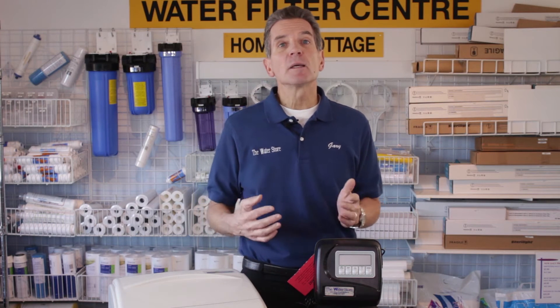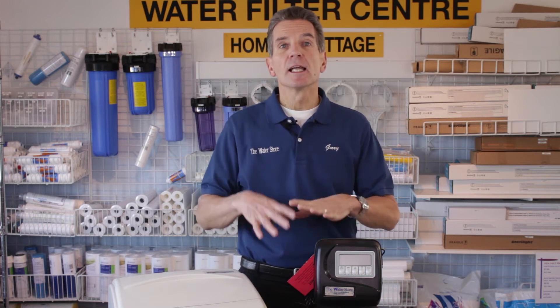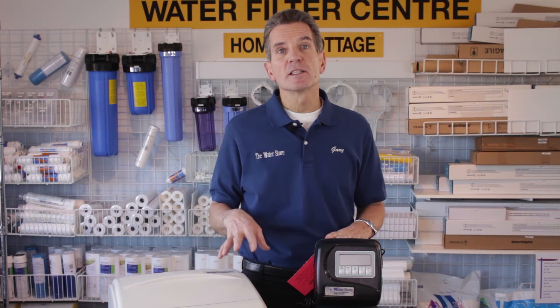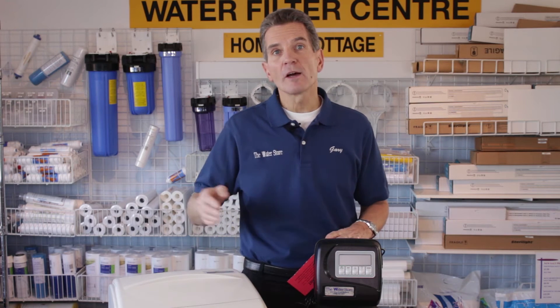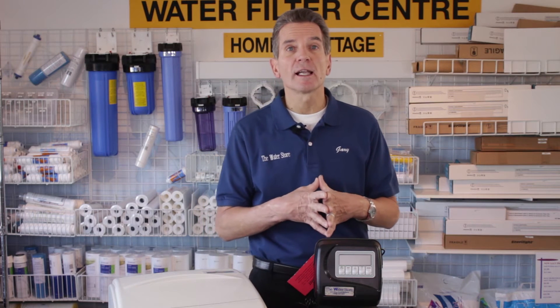You also need to think about if you have multiple pieces of equipment that you're installing — an iron filter, a tannin filter, ultraviolet light, things like that — in terms of where the water softener fits in the sequence. I have another video on my YouTube channel that talks about that, so you may want to check that out.